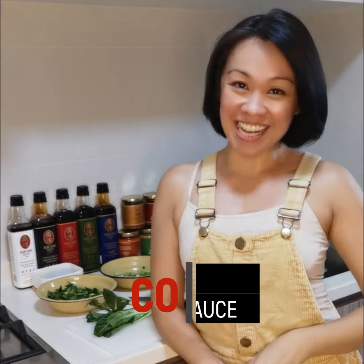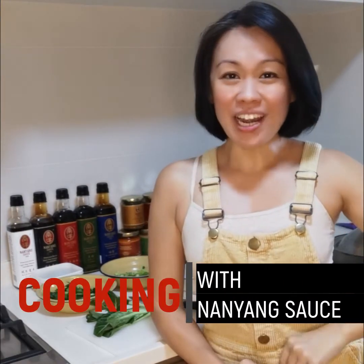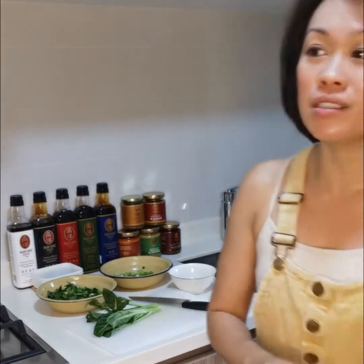Hi, I'm Jennie. Welcome to Cooking with Nanyang Sauce. Do you realize that recently it's very hot? The water bottle is really killing me, man. Let me have a drink first.